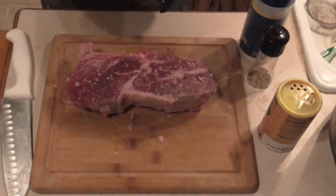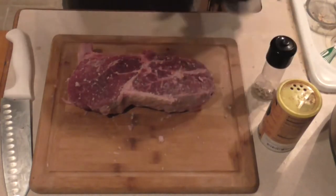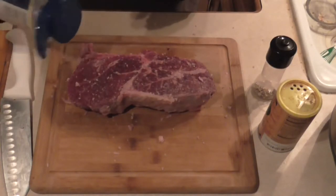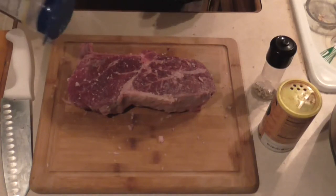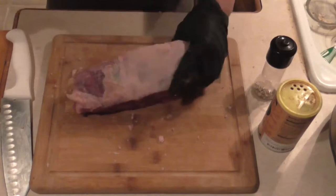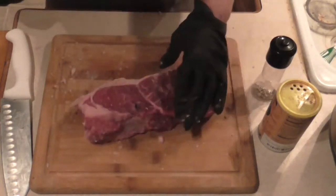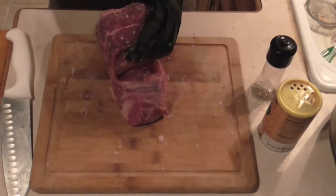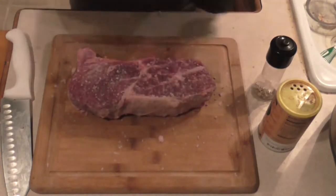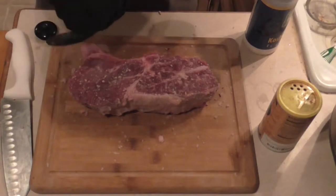Rubbed in real good there — you can see against the cold meat it gets pretty hard, but it'll work. Now we'll put some regular coarse kosher salt on there and rub it in. Then coarse black pepper — a lot of it.